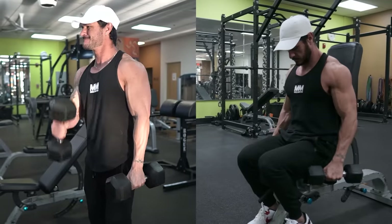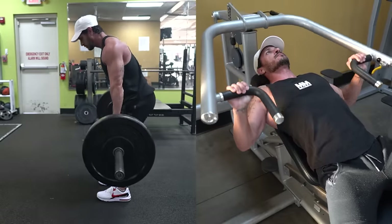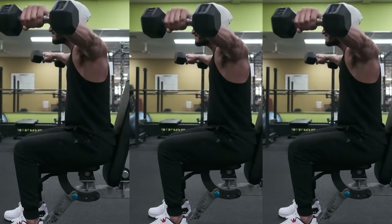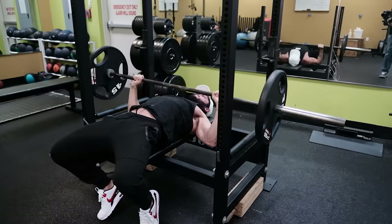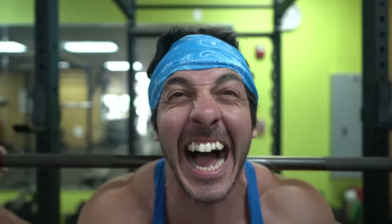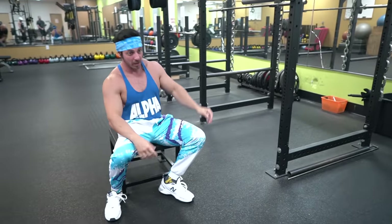For example, smaller muscles like the biceps or side delts recover faster than bigger muscles like the hamstrings or chest. You can take advantage of this and train those smaller muscles more frequently, which could lead to more growth. As for the cons of a full-body routine, training each muscle group in one session can be taxing, especially if you're doing heavy squats or deadlifts, as these compound lifts can be demanding from a physical and mental perspective.